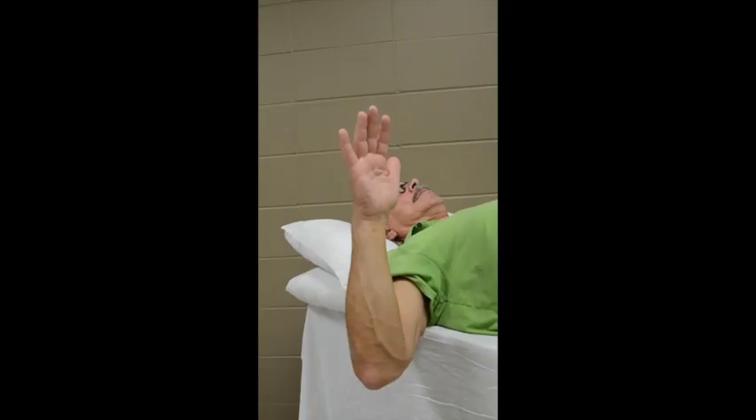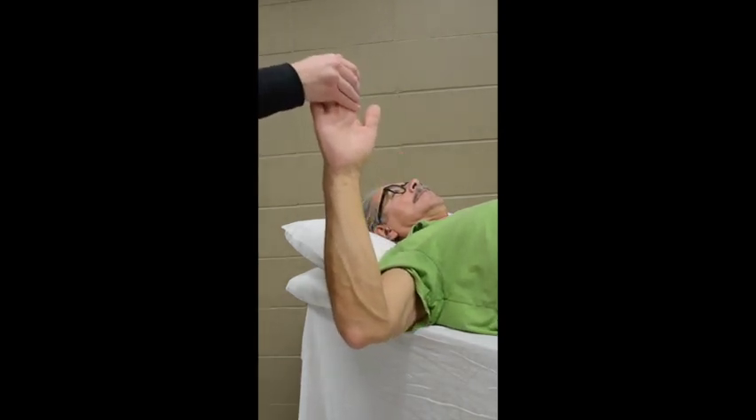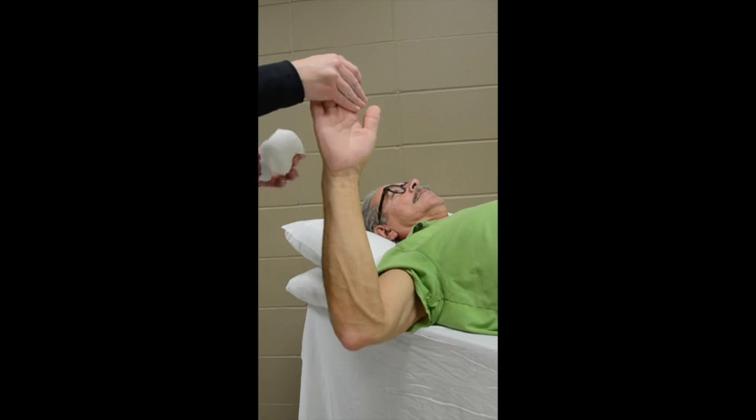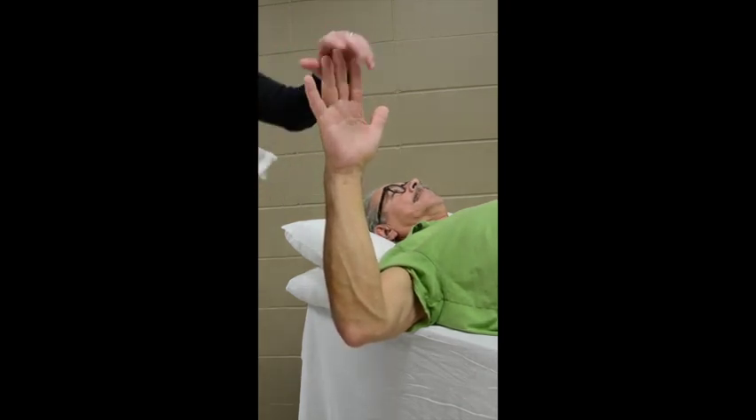To position the patient, we will often have the patient lying supine with the fingers pointed toward the ceiling. If this is used in conjunction with a closed reduction, the finger traps are often holding the fingers.